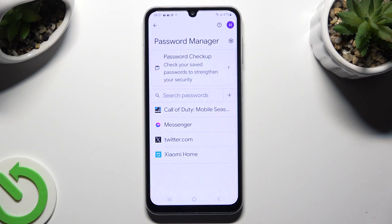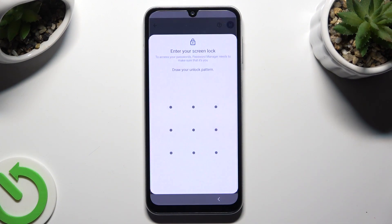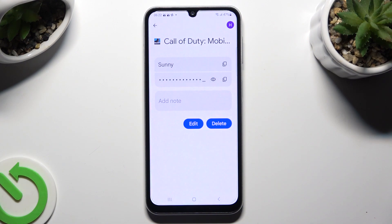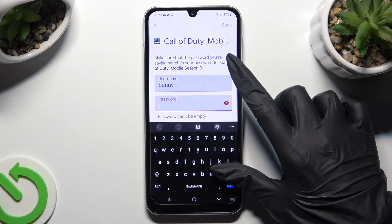Following that, just click on one of your added passwords that you wish to edit, and enter your current login method. Then tap on the Edit button and change whatever you wish to.